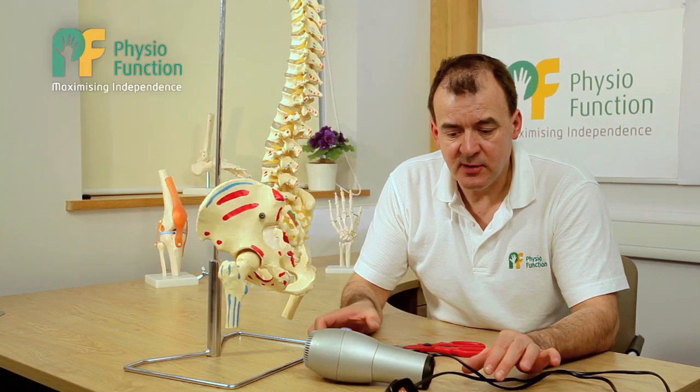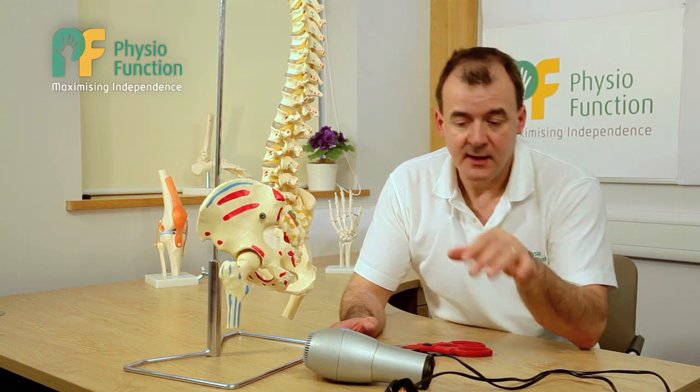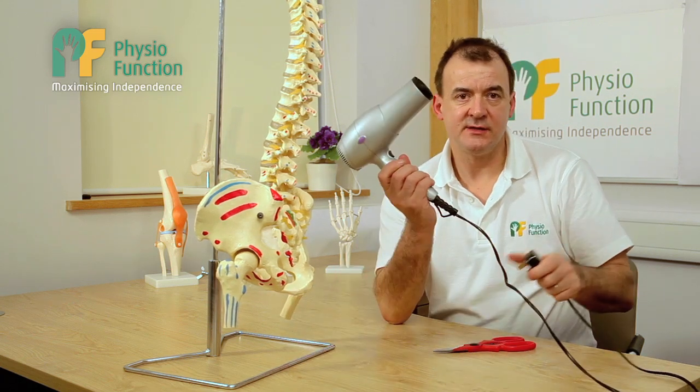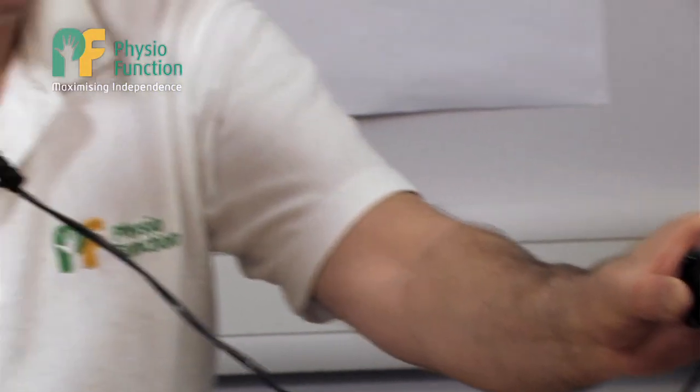To explain this, I'd like to talk about the analogy of the power supply in our room. Every room has got a ring mains. So if I want to use an appliance such as this, I plug into the ring mains, switch my device on and it works.